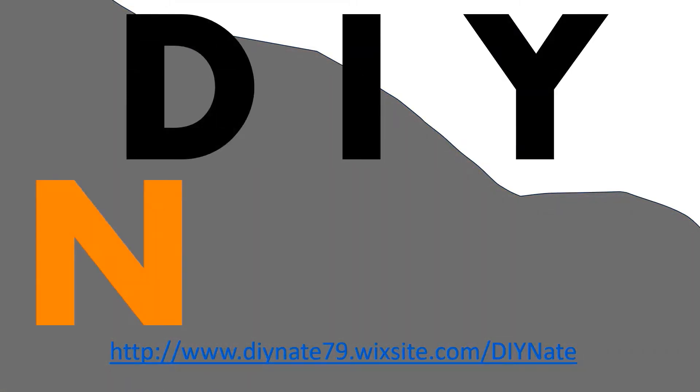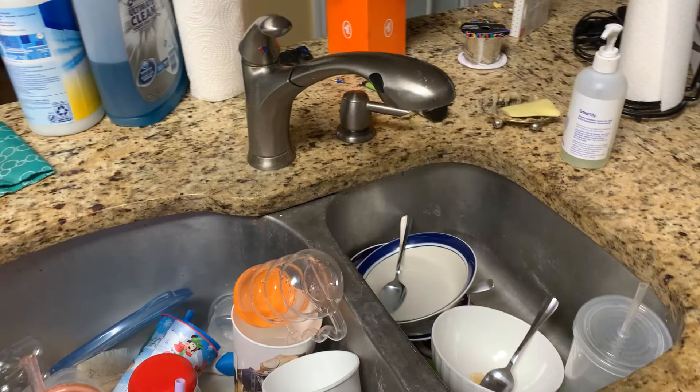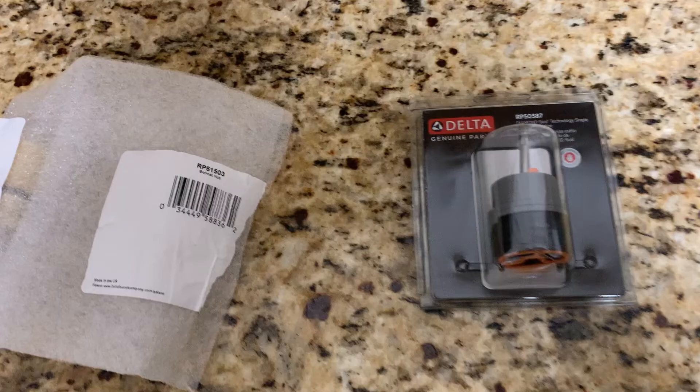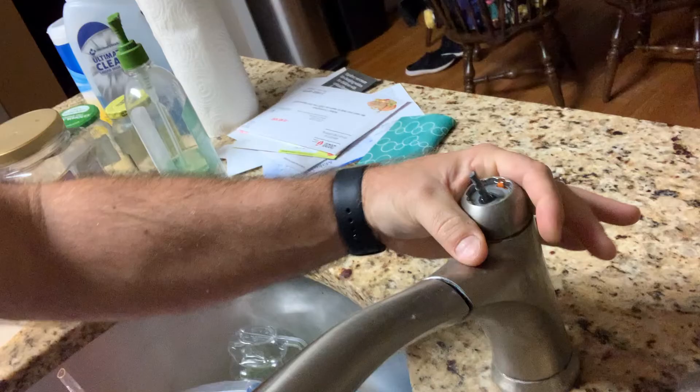You're watching DIY Nate. If this is your first time here, make sure you like, comment, and subscribe, and hit the notification bell so you can be alerted to my weekly content. Today on DIY Nate, I'm showing you how to stop a constant dripping Delta faucet. My faucet is a Debonair single-handle pull-out faucet, model 16927-SD-DST. You're going to see me take out the valve assembly or cartridge and replace that with a new one. It's a very easy project. Good luck.